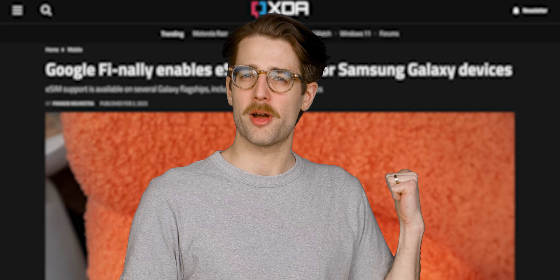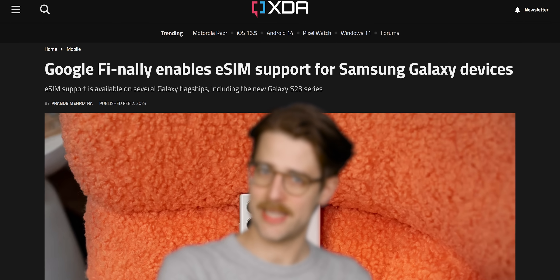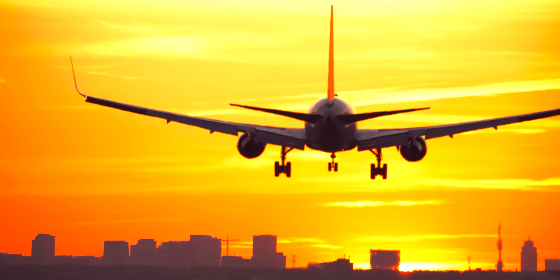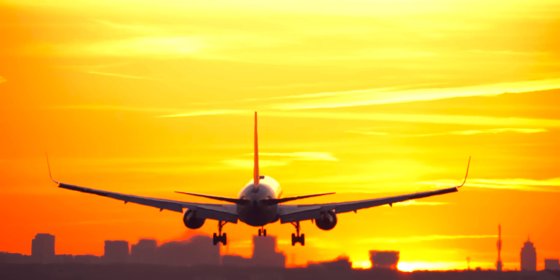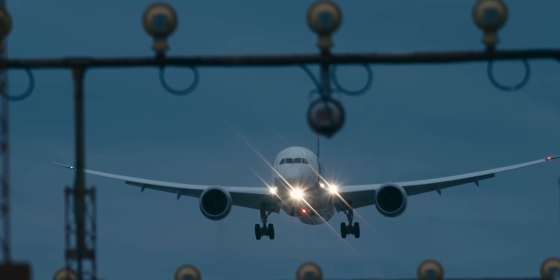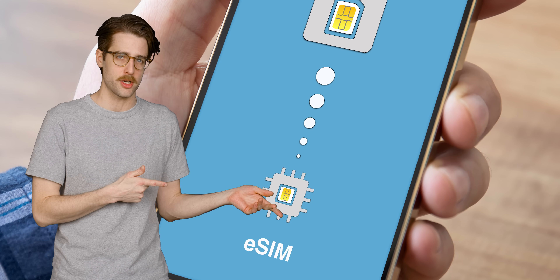You know that thing we said a minute ago about carriers that support eSIM? Well, not every carrier does. Although many major carriers have started bringing in eSIM support, your options will often be limited when traveling abroad, at least for now. So if you want to shop for a better price or more data, as you often can when visiting the shop at your destination airport, you may end up being out of luck. Not to mention that eSIMs tend to be more expensive than physical SIM cards.